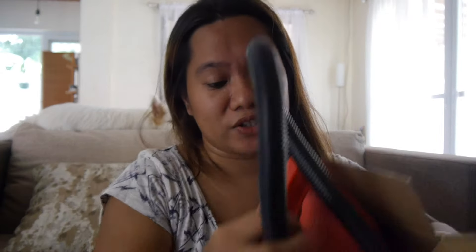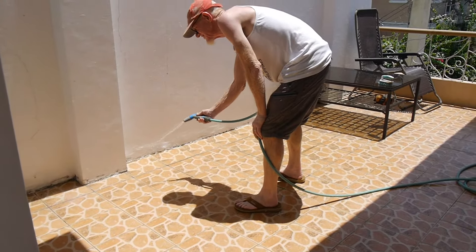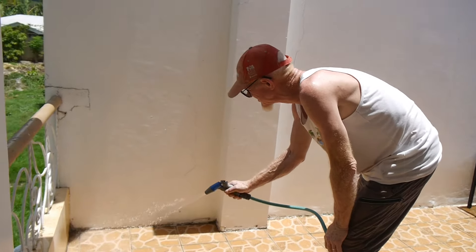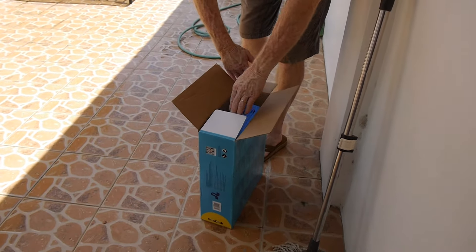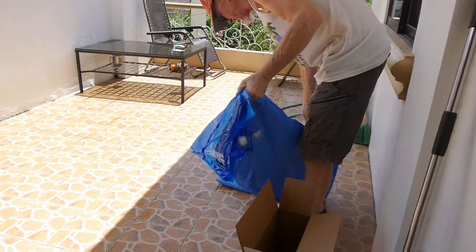My husband opened it because we're going to try it today. This is where we plan to put the pool — it's our terrace upstairs. He's just cleaning it off so there are no rough edges. It's very hot, that's why he's wearing a cap. Making sure it's all clean and smooth. Here's our chief engineer! According to the paperwork it has a drain. That's how it looks when it's out of the box.